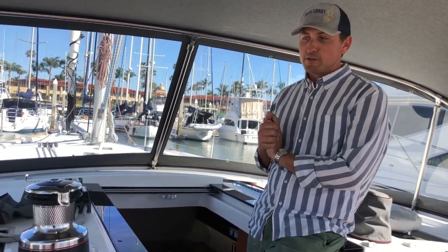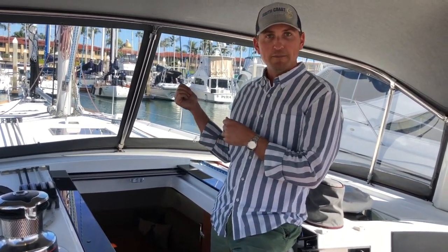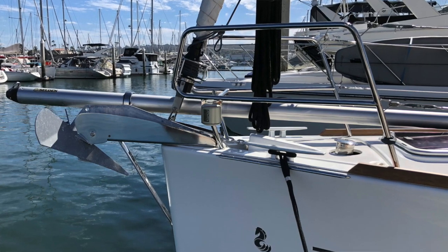Recently the owners put on new Ullman sails — there's a new in-mast furling main as well as a furling Genoa. They also have a Selden bowsprit on the bow with two asymmetric spinnakers, so you've got a great sail inventory.